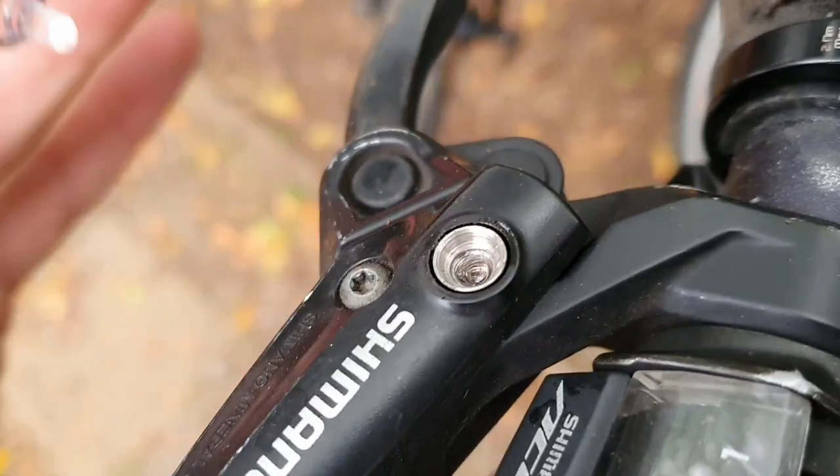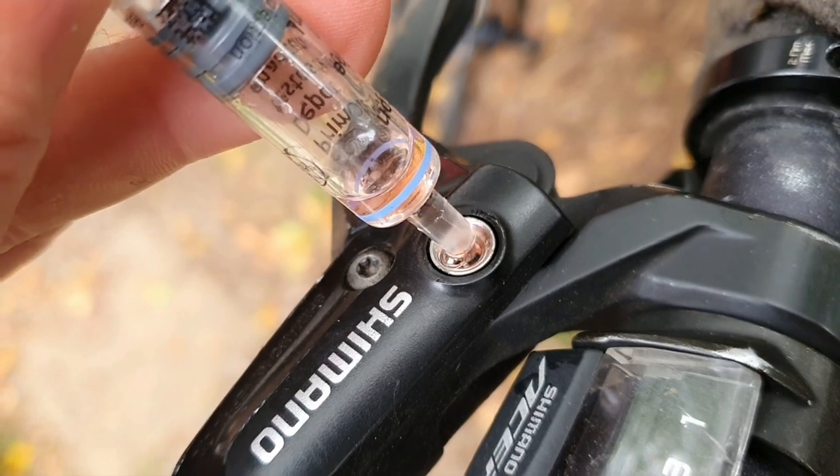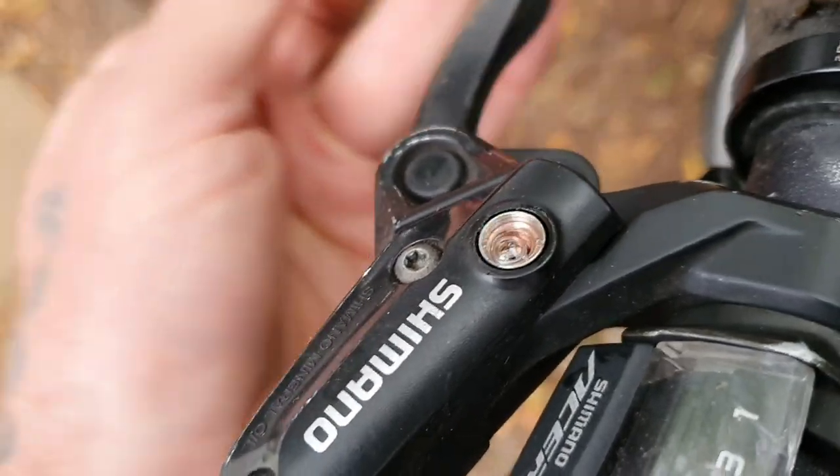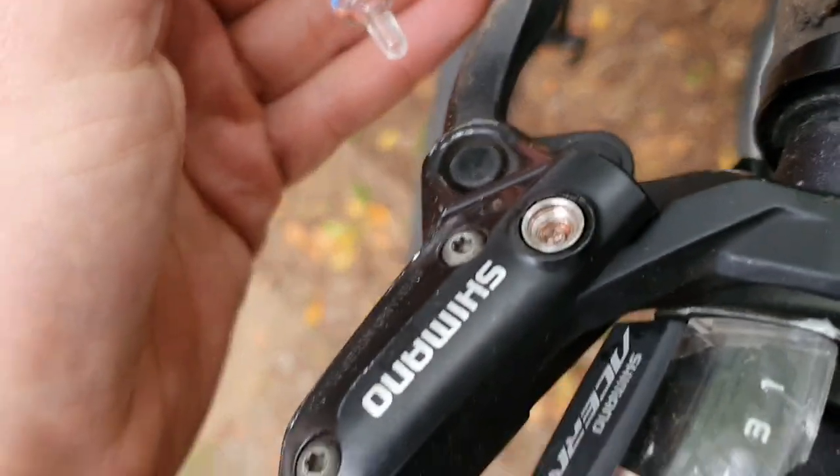That's how easy it is — easy as. I love just doing it in this fashion. This is the East German way. I learned this from the East German World Cup mountain bike team, sponsored by Bayer. They use these little syringes. It's just a really, really good way to do it.